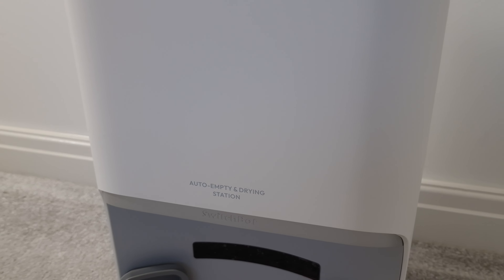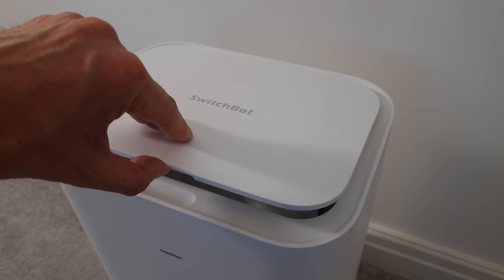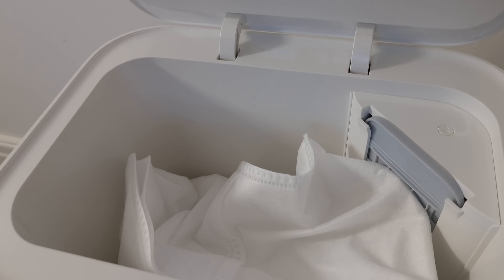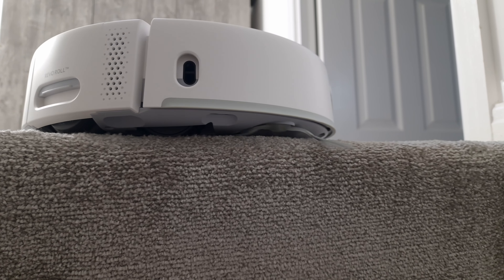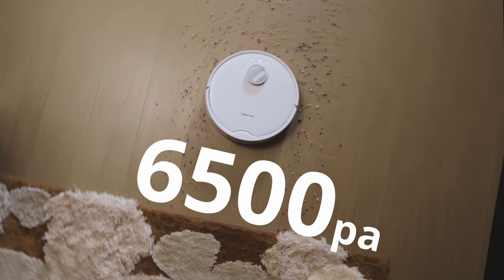It's now become the norm to have auto-empty base stations for robot vacuums, so there's no more emptying the bin after every cleaning session like I have to do with my old Roomba 980. This one comes with a four-litre capacity, so you won't need to empty it very often. It's also got all the features you'd expect: LiDAR, a camera for object detection, edge detection so it doesn't fall down stairs, and a maximum suction power of 6500 pascals — more than three times more powerful than my older vacuums.